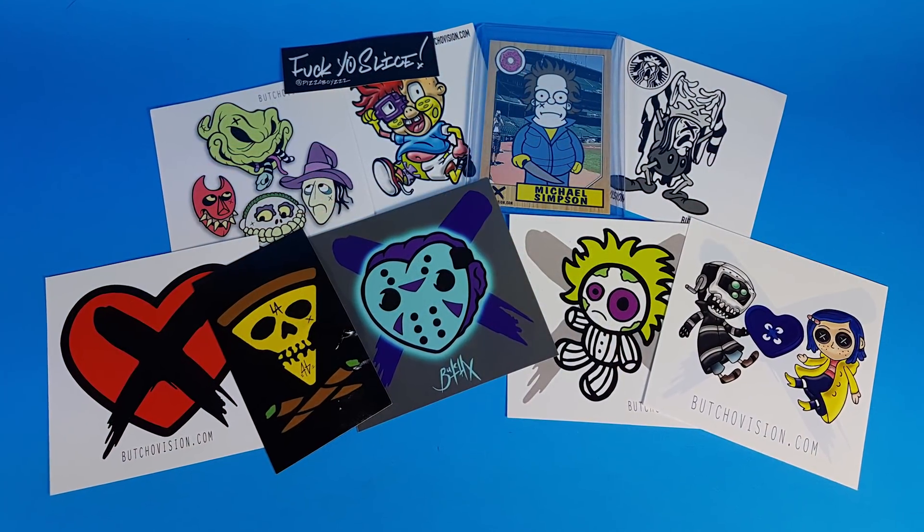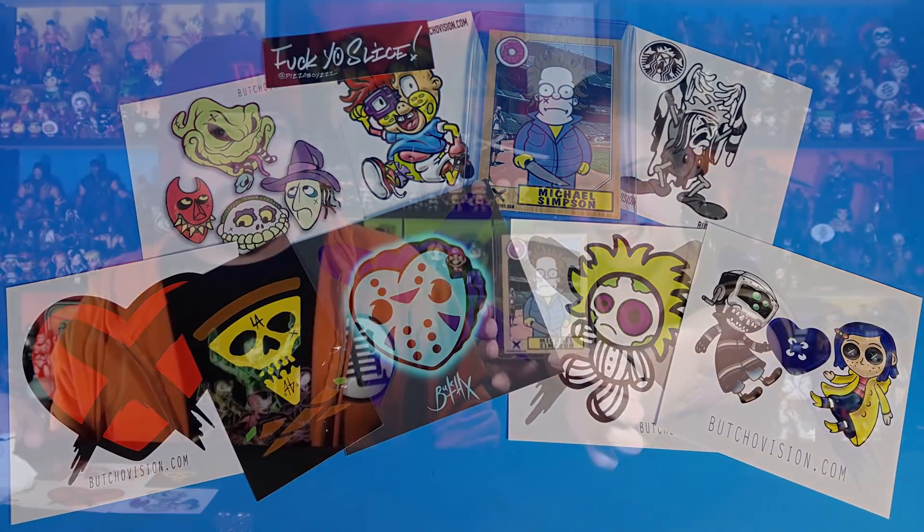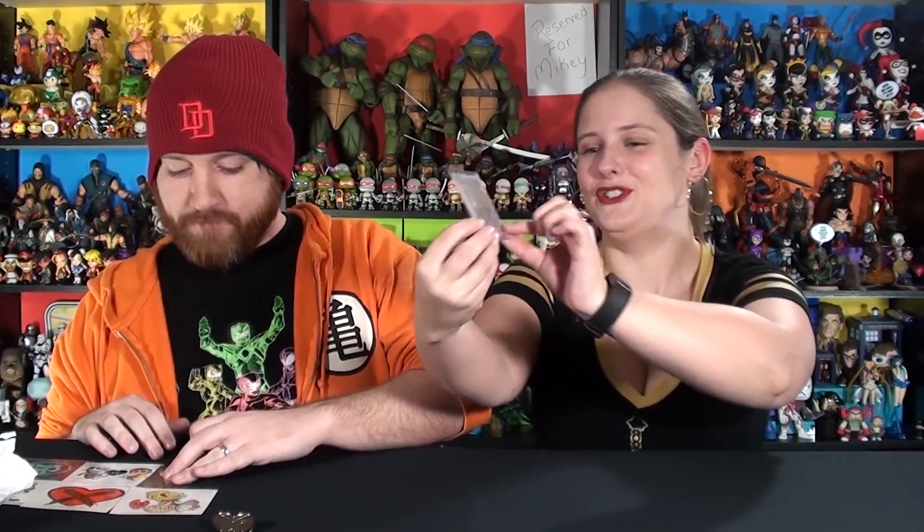And we have a trading card of the donut killer design — Michael Simpson. It's the Homer Simpson done in the Michael Myers style, and it's got the averages and stats on it like a trading card. Questionable cigarettes — that's going to be legal soon in Canada. Yeah, it's a questionable cigarette. A bunch of extras — Butch loves to put all this stuff in.